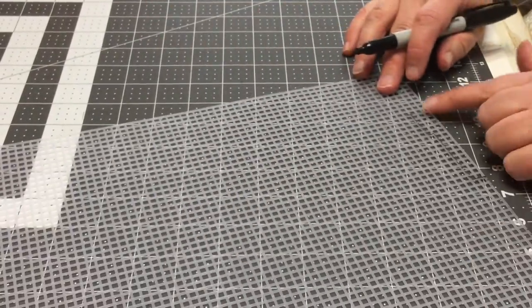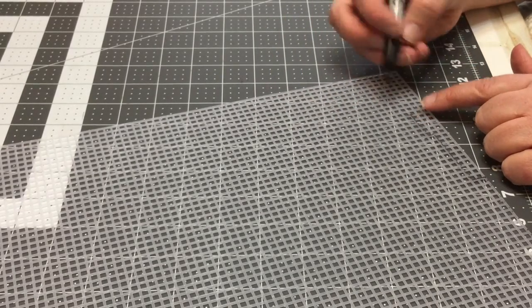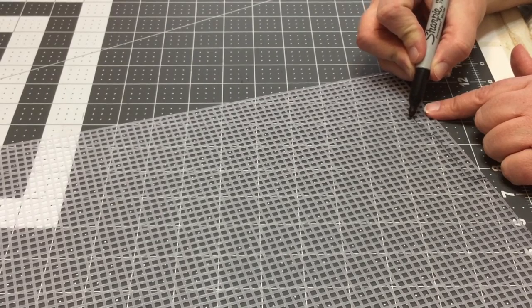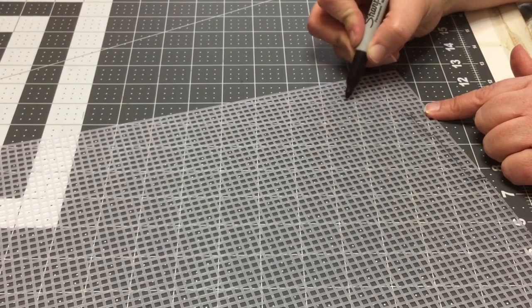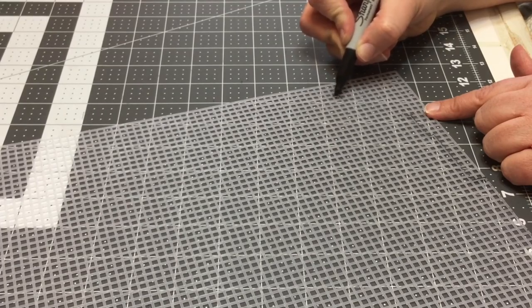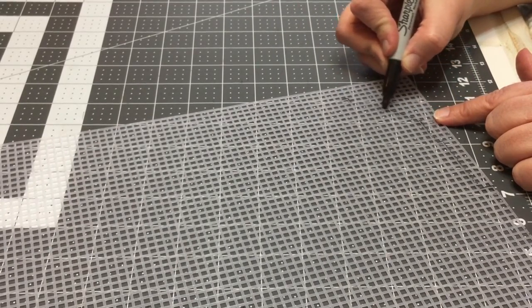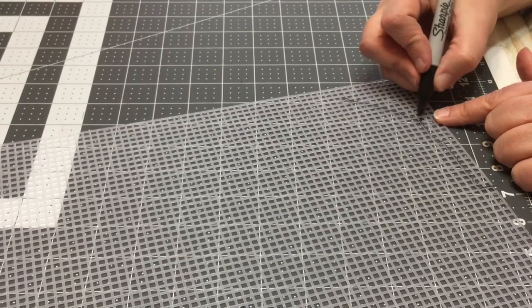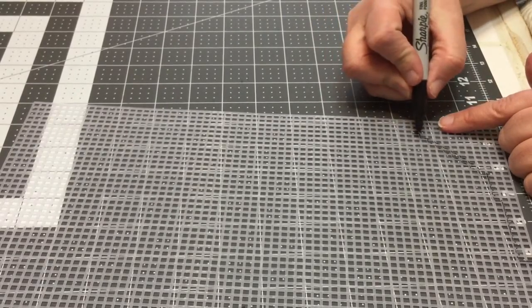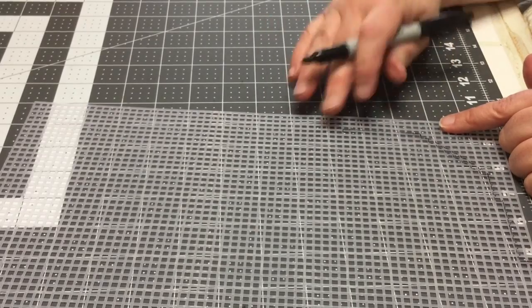Now we're going to go on the diagonal — this will make part of the hump of the heart at the top. On the diagonal we're going to go over 9 squares, counting the one we just finished: 1, 2, 3, 4, 5, 6, 7, 8, 9 — and make a little mark here. This is 9 squares diagonal. Then the next thing is 11 over straight across, and we make a mark there.